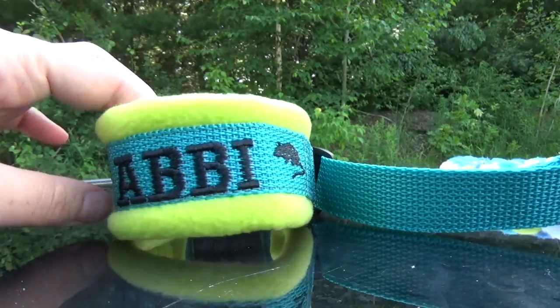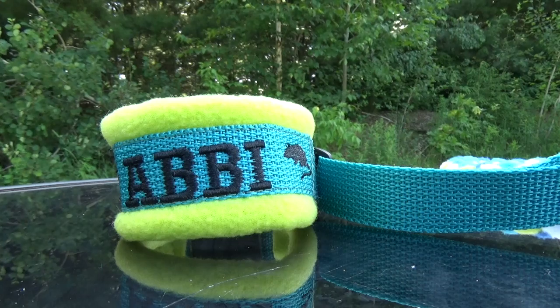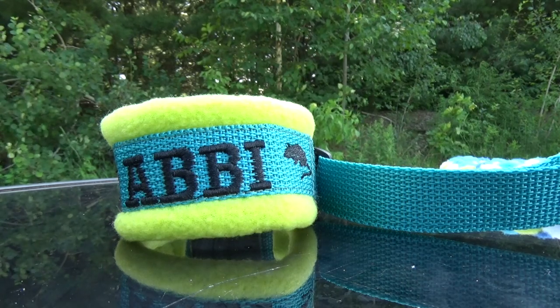That way, the leash never has to come over the dog's head. This is a great addition for a dog who is sensitive to having items going over their head.